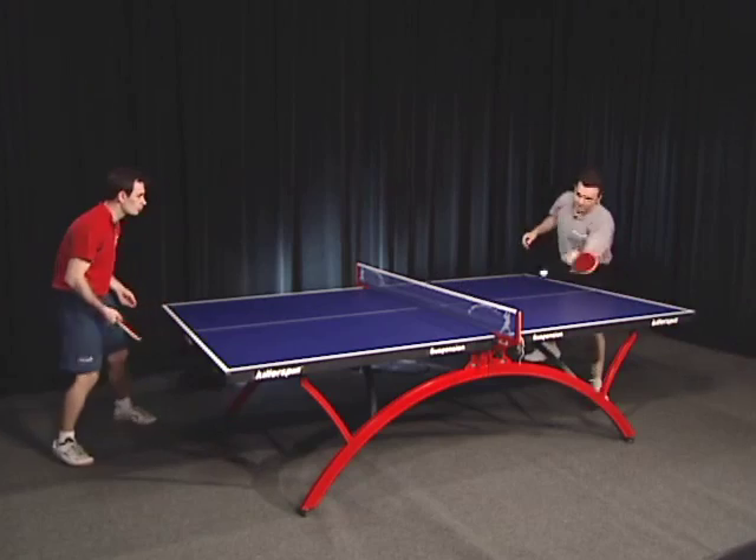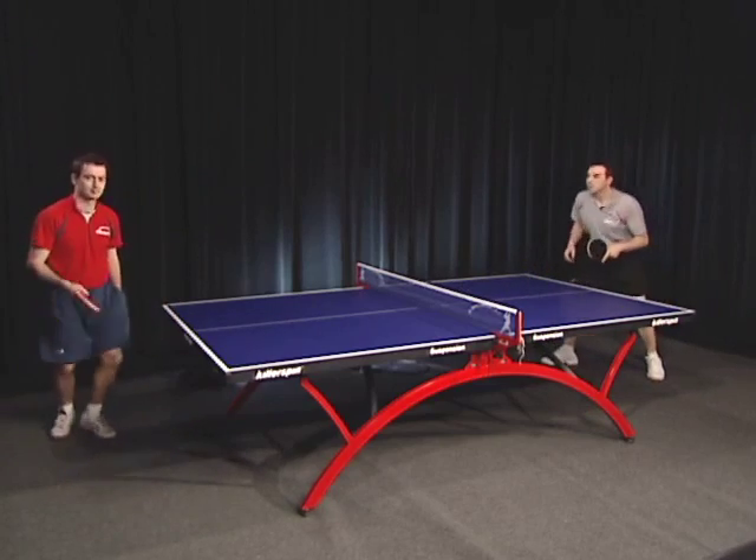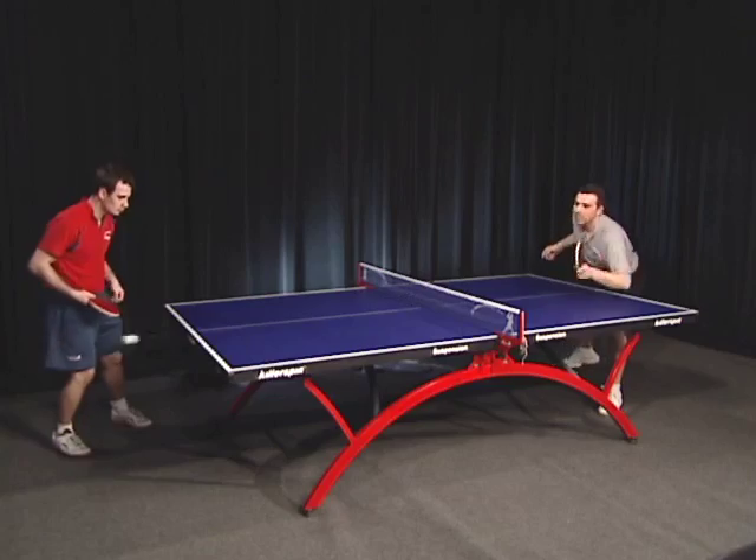Returning serves very much depends on experience. Recognize the spin, and if you miss anyway, you'll know what adjustments to make next time.